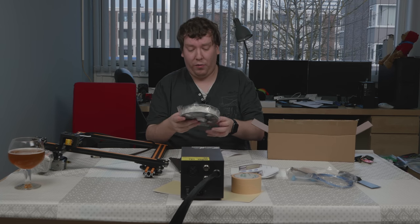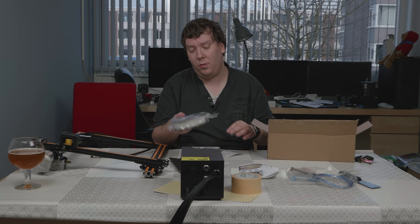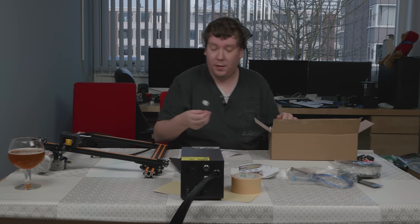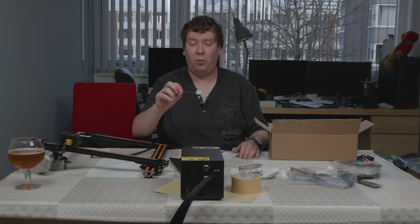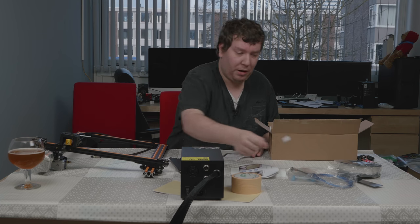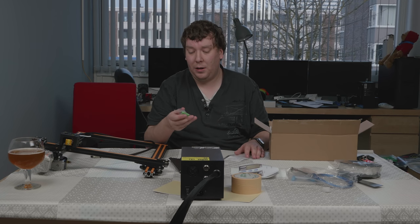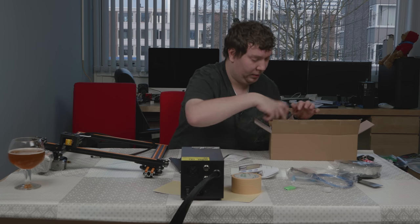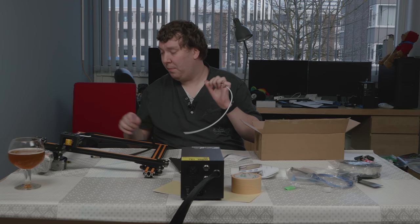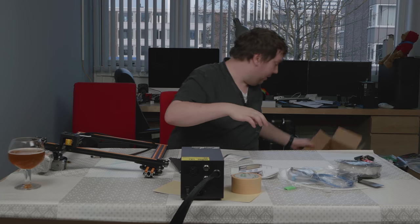A small bag of PLA, I guess around half a kilo — it can be more, but I guess it's enough. A small tool to clean the nozzle, which is really sharp but nicely protected. And a micro-SD card with reader. And a spare Bowden tube, as the Bowden tube itself is already connected to the printer. So that's the accessory box.